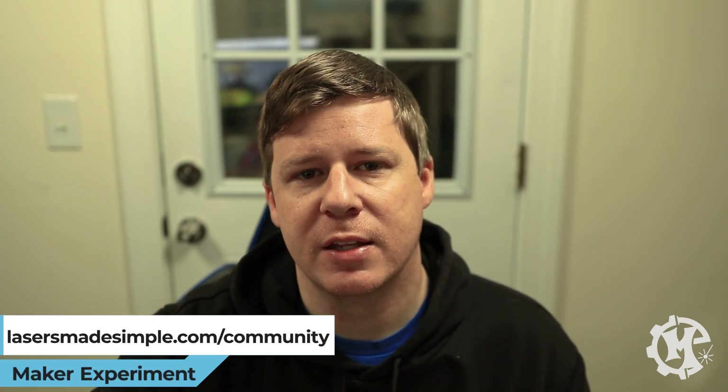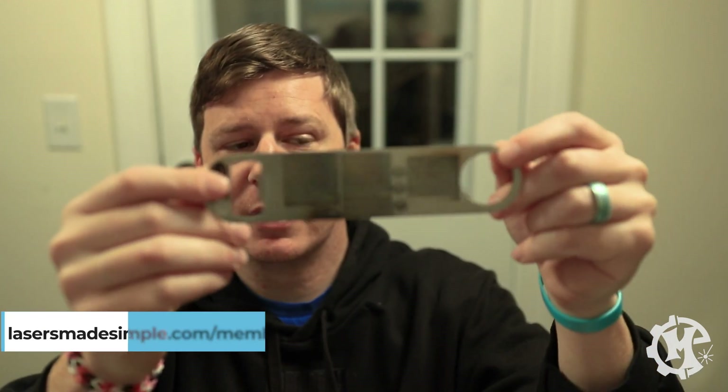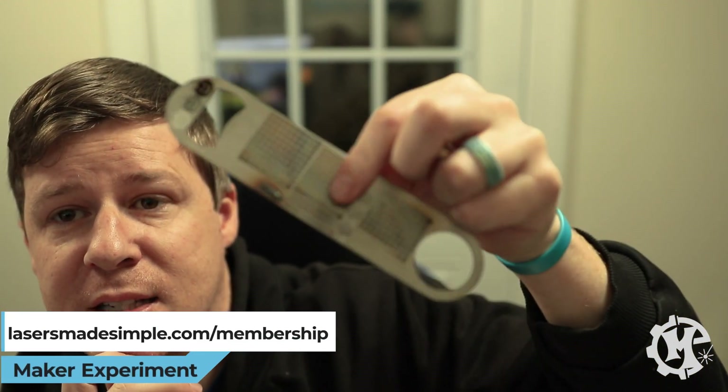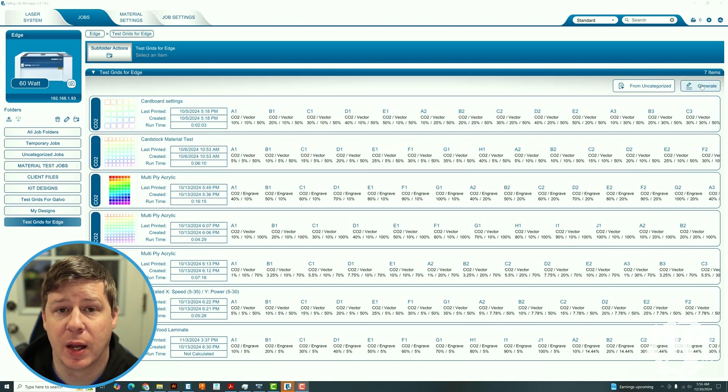I want to see you guys try this for yourself because I think you will learn a lot from this process. As you're doing these tests, I typically save my samples. For example, I have a coin that I've done sample tests on and also a bottle opener I did on the fiber — you can see how much testing I go through on a new material. Make sure you're saving those tests because they will come in handy in the future. Let's jump onto the computer and I'll show you what I'm going to do. I actually have a whole folder dedicated to this.